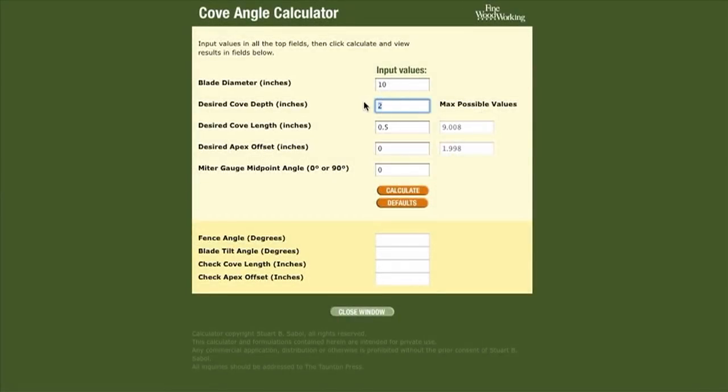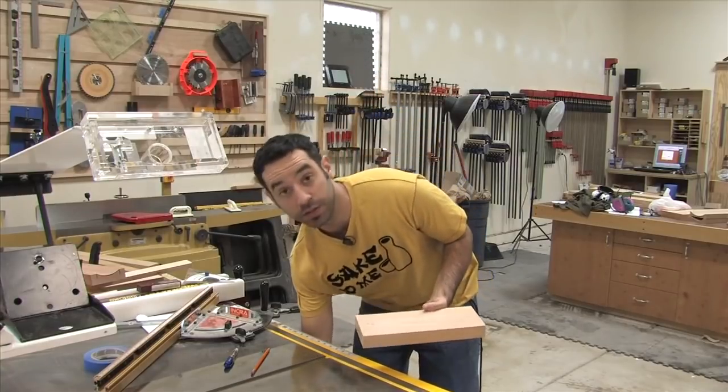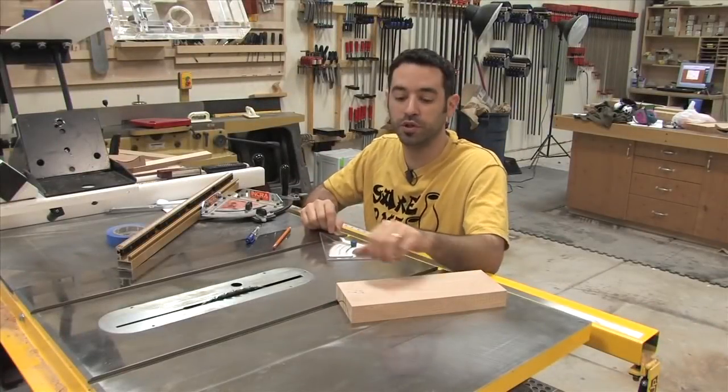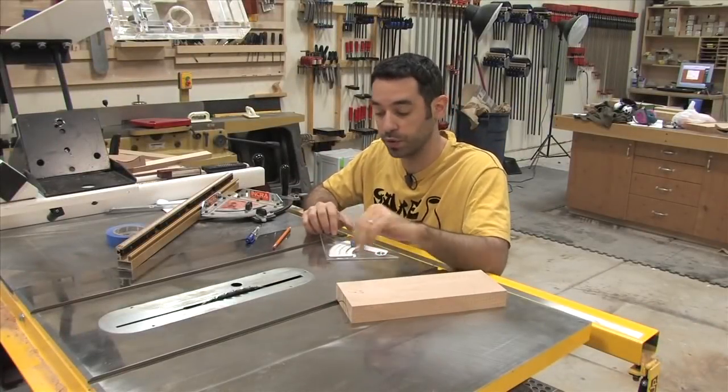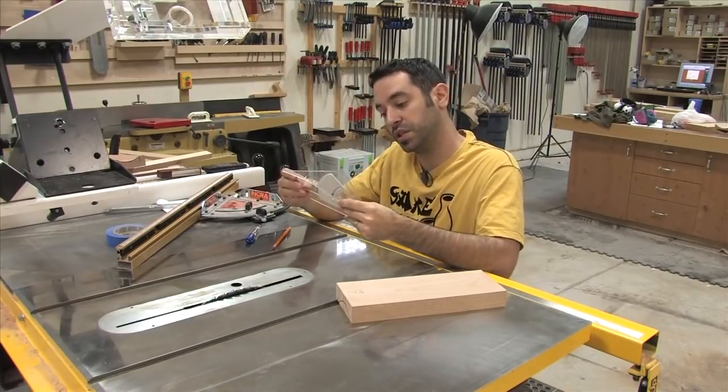The bevel is the easy part — the program told us we need 38 degrees, which is a simple adjustment on the table saw. Setting the angle of approach is a little trickier. The program told us we need 61 degrees, and I've got one of these little angle finder devices. I set that for 61, use the front line of the table saw for reference, and that tells me the angle I need. I butt my work piece up against there and that is my 61 degrees.